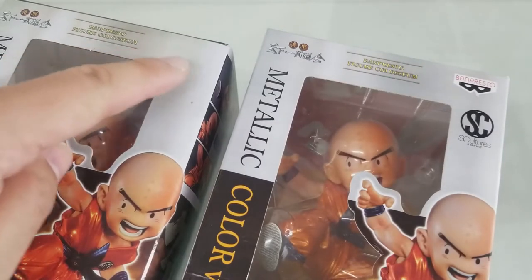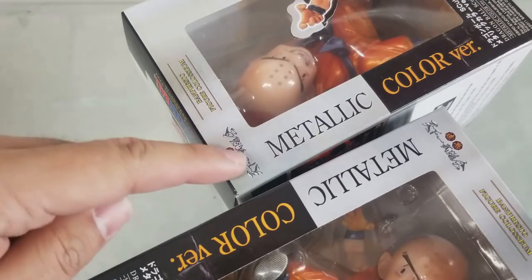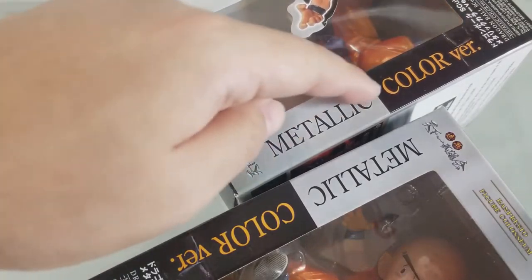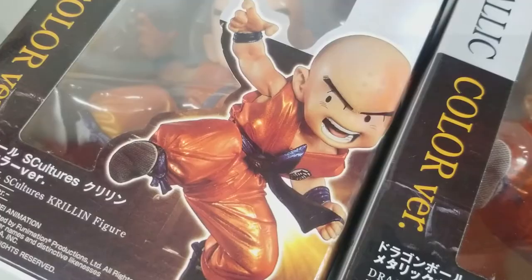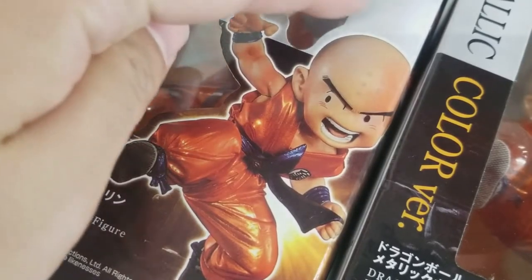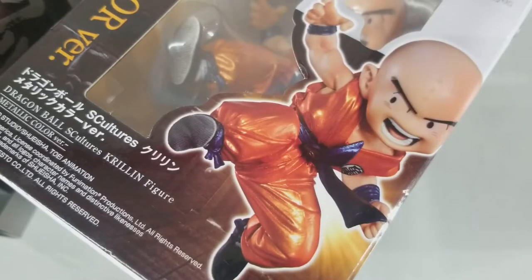The Banpresto and S-Cultures logo has been deleted on the box of the bootleg figure. There's also a lot of graininess and lines, mainly due to using a scanner to scan the box. Same with the photo of the Krillin figures — a lot of graininess — while the artwork for the genuine figure is sharp and perfect.